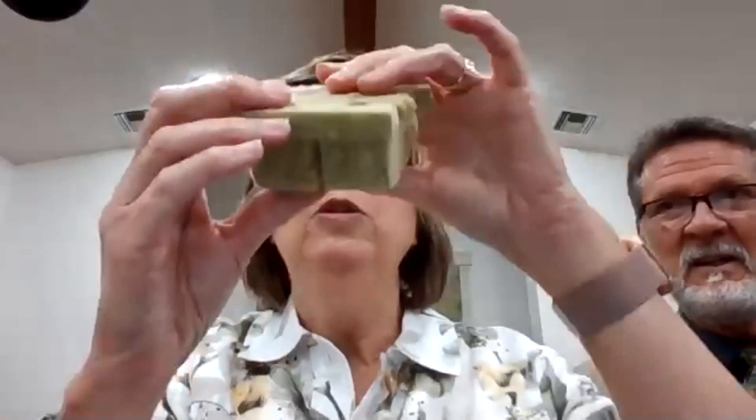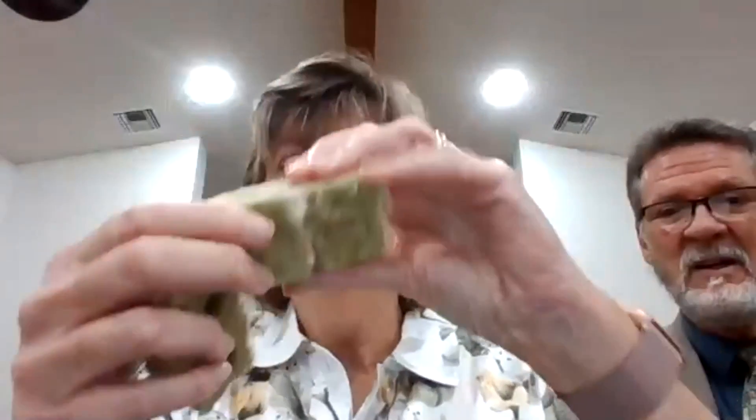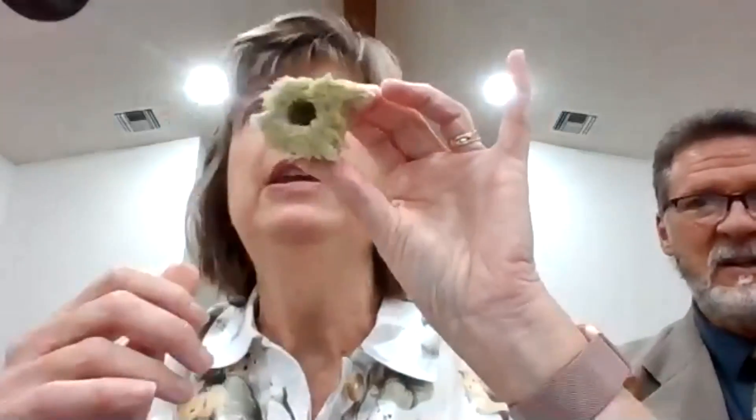And then you get your — what is this called? Rock wool. This is what you actually are going to plant it in. So you get a big thing of rock wool and you break it up. Now you have your piece of rock wool — see how there's a hole in there.